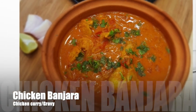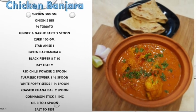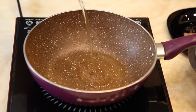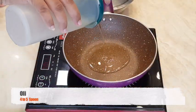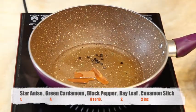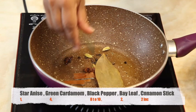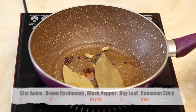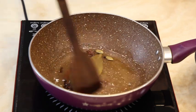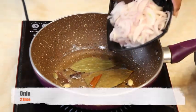Hello friends, welcome to my channel Food for My Kitchen. Today we are making easy recipe chicken banjara curry. Add 4 to 5 spoons of oil in a deep pan. Once the oil is heated, add whole garam masala and sauté it a little bit. Now add two sliced onions.